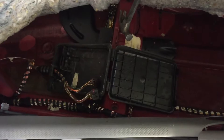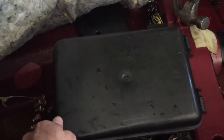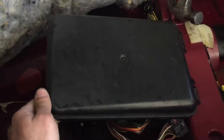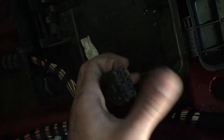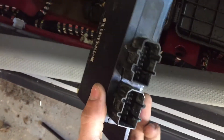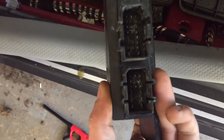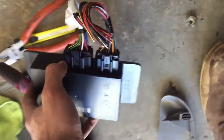Probably a sunroof leak or something. There's this box over here which has the comfort access module, or whatever they call it. It was in there and was all corroded and rusted. I cleaned it out — this is the wiring, and this is the module itself right here. It looked horrible in there.